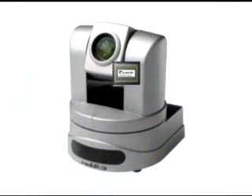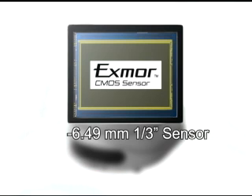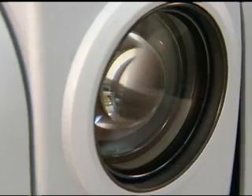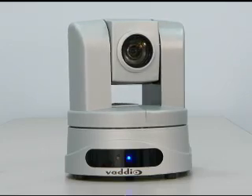The HD 20 is built around a 6.49 millimeter diagonal, third-inch type Sony Exmor sensor. Exmor is the name of a technology Sony implements on the latest CMOS imaging sensors. It adopts the column parallel A to D conversion technique to create images containing more detail than ever thought possible. It combines the speed of a 3.27 megapixel CMOS sensor with the advanced quality image sensor technologies accumulated through the development of CCD sensors. Add an impressive 20x optical multi-element glass zoom lens to the Exmor imaging technology and what you have is a camera that outperforms a lot of 3-chip cameras.